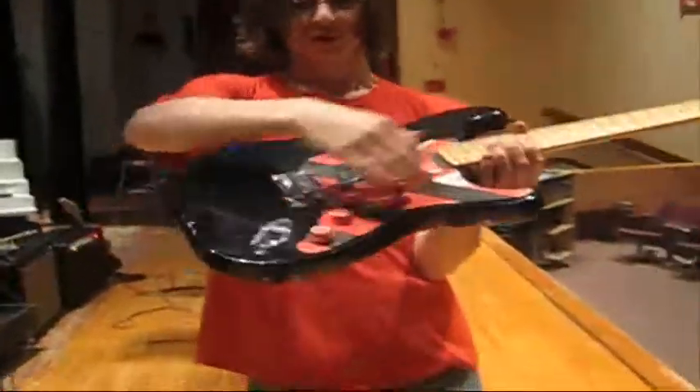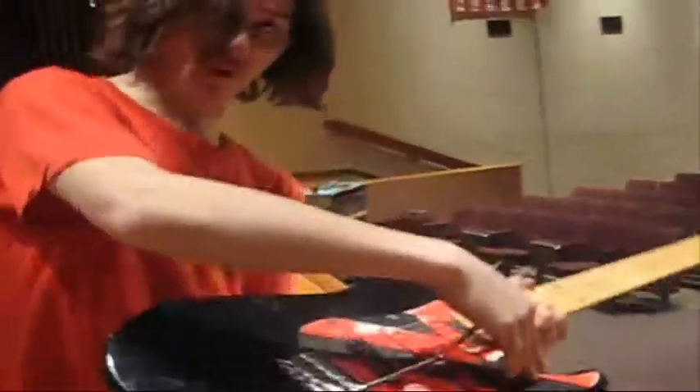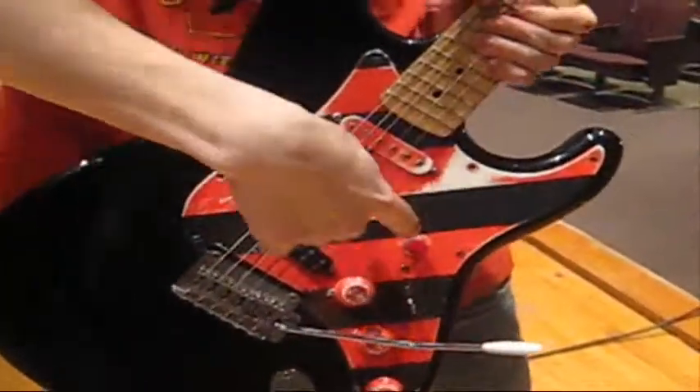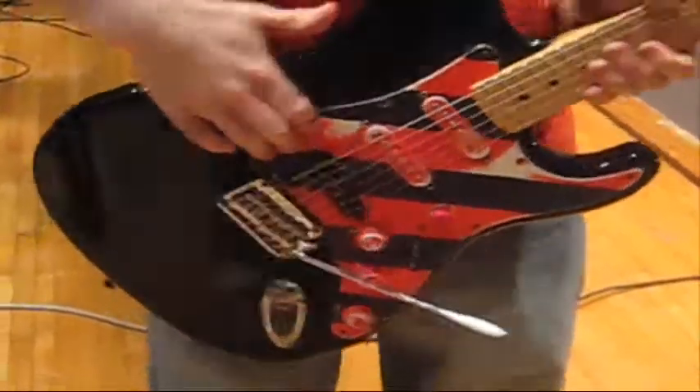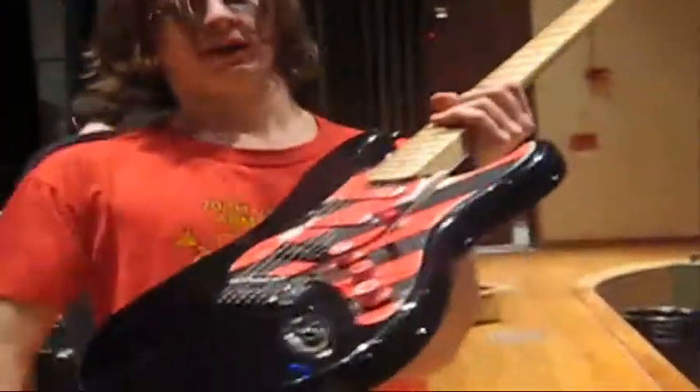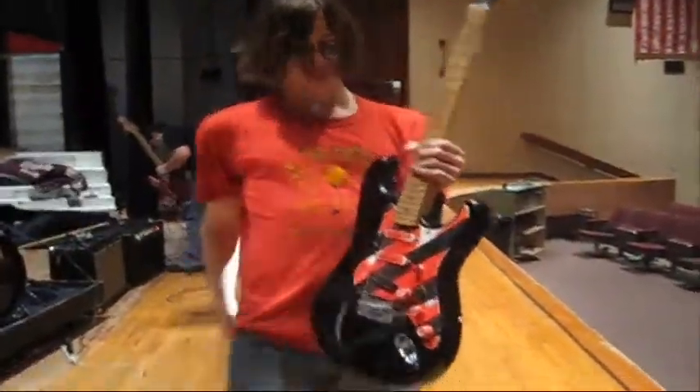Here's a whammy bar — it whammies. I don't want to do it right now because that'll put it out of tune. This right here used to be a kill switch, it is now a coil tap. When I press this button, this humbucker turns into a single coil — it just gives me a different tone, it's kind of cool. These are All Parts tuners — they screw down so my guitar doesn't go out of tune so bad when I use the whammy bar. I've got a brand new pickup switch in here. These tone knobs don't work at all, but I'm working on fixing that. Lots of springs in the back — I like lots of tension in my guitars.